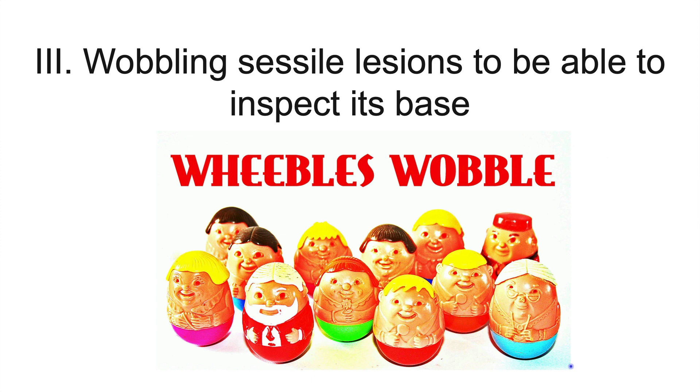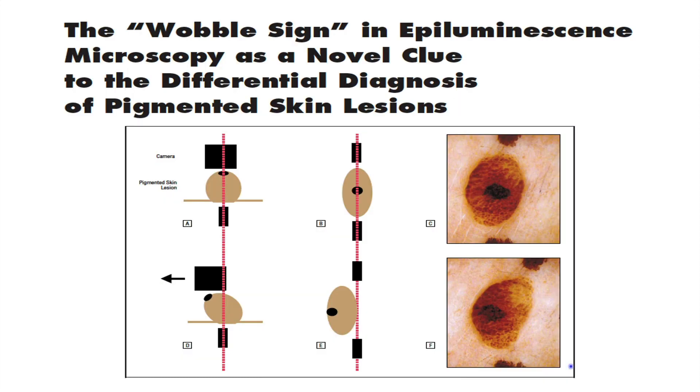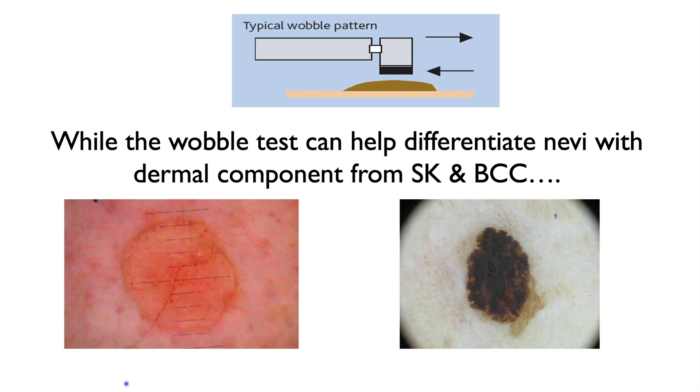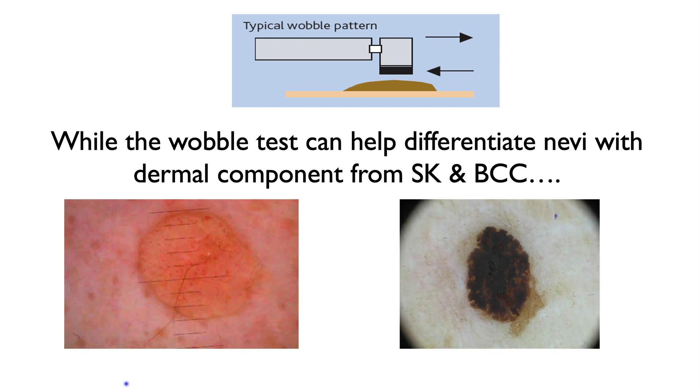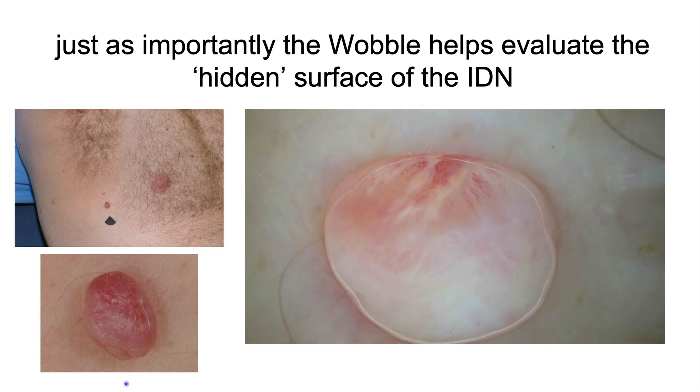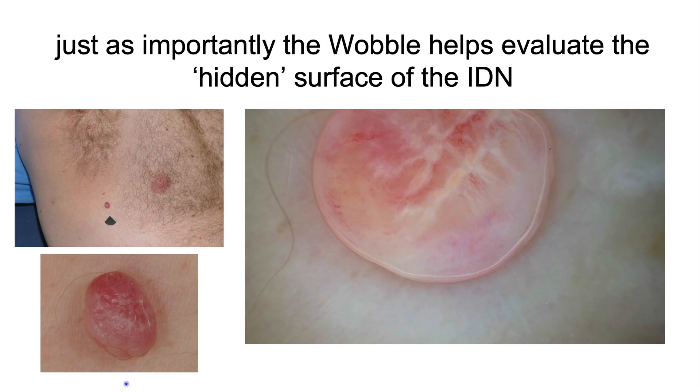The third major point is the wobble sign — pushing the scope on the lesion and moving it back and forth to see whether the lesion wobbles or slides, as published in the referenced article. A lesion that wobbles is indicative of a dermal process such as an intradermal nevus, and a lesion that slides indicates an epidermal process. The wobble test can also be used to visualize the undersurface of a pedunculated lesion, as shown here, revealing shiny white lines and vessels helping to diagnose melanoma arising in an intradermal nevus.